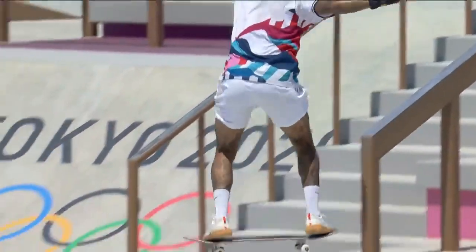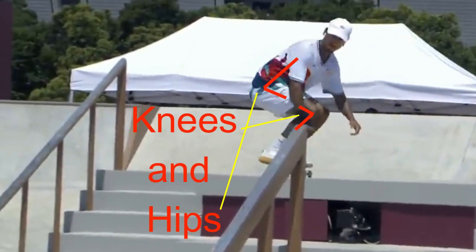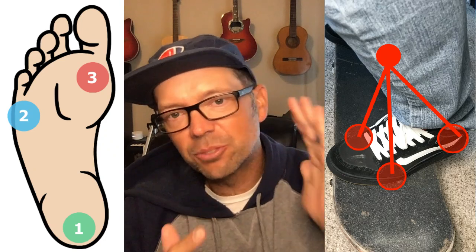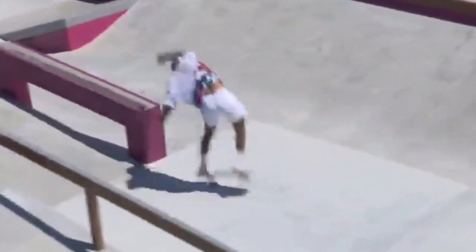You have to bend your ankles to allow for knee flex, and when your knees bend your hips are probably gonna have to bend too, and your spine is gonna have to flex a little bit — so they're all connected. Then we're gonna talk about how pressure is distributed across the foot, that whole foot tripod thing with three points of contact. Understanding where you want that pressure gives you more freedom of movement to learn tricks, control your board, turn, and do everything you want to do on your skateboard.